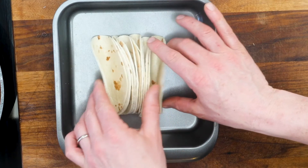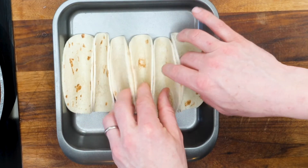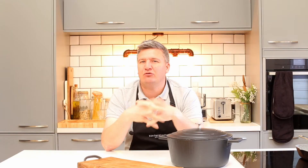For this recipe, I didn't have any crispy tacos, so I just took the soft wheat tortilla wraps, folded them up, put them into a baking tray and baked them for 10 minutes at 180 degrees — that'll be fine — just to set them in that taco shell shape.